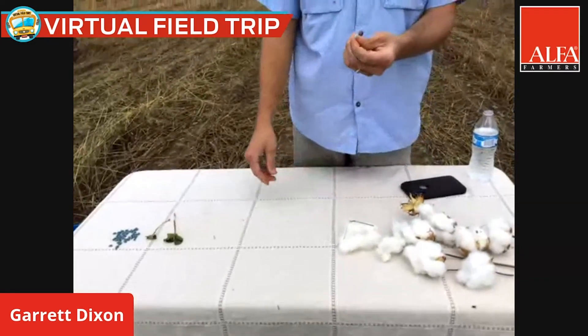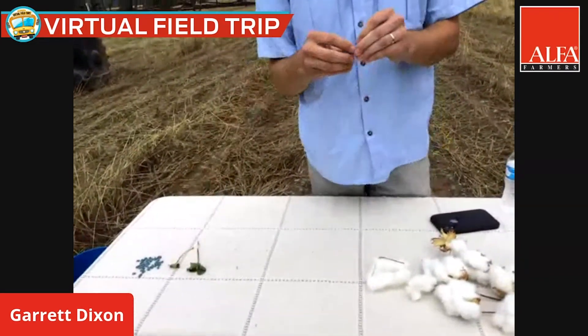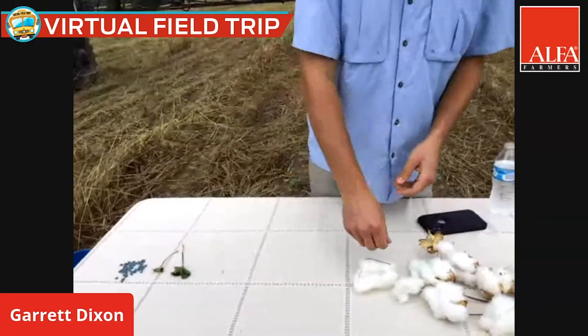It leaves behind seed that looks similar to the seed that we plant, except it still has a little lint on it.